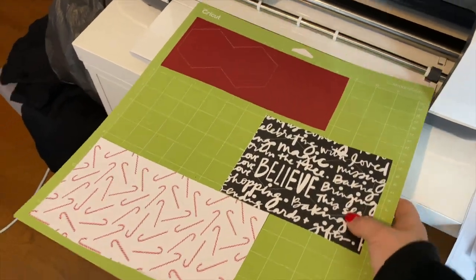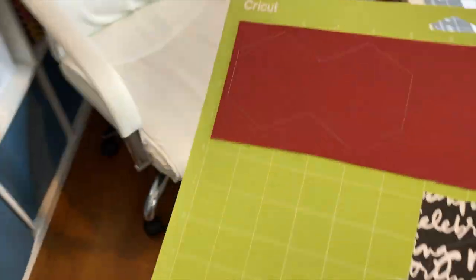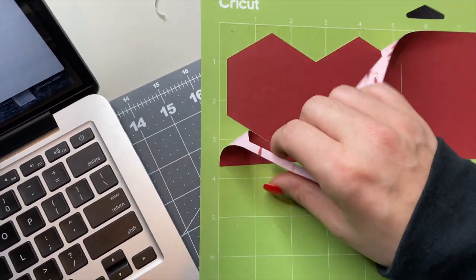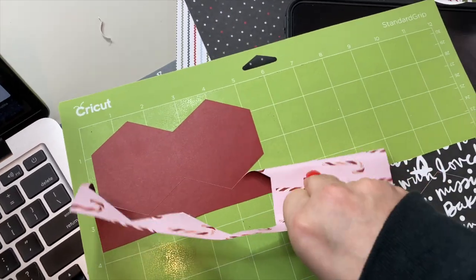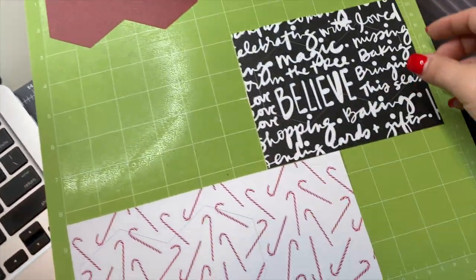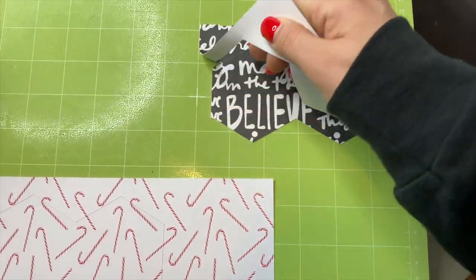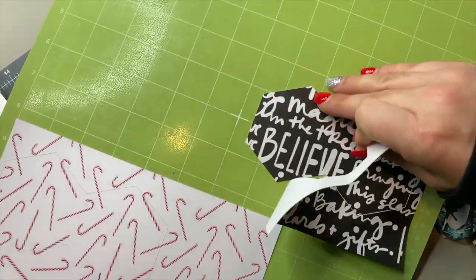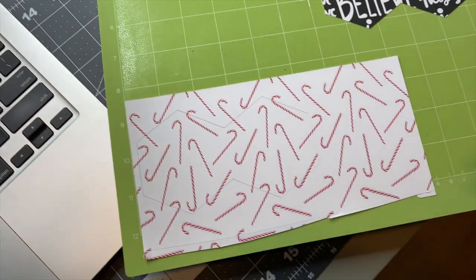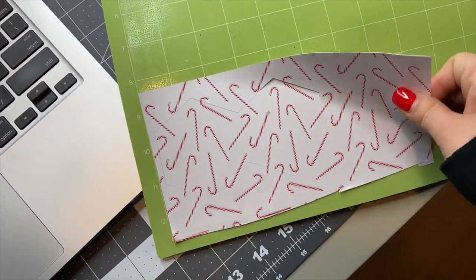It's finished. I want to talk about Cricut mats — the cardstock is a little bent because this mat is a brand new standard grip mat. I typically only use standard grip for vinyl. I like the light grip mats — the blue ones — for anything paper-related because they don't bend your papers. However, my light grip mat is really filthy right now and things aren't sticking to it, so this standard grip was my only option. I could have weeded more carefully when pulling the hexagons off, but I knew once they were inside the album it wouldn't be a big deal as they'd flatten out over time.